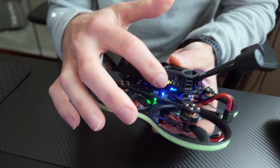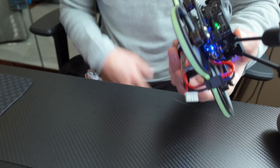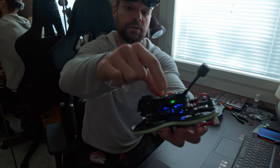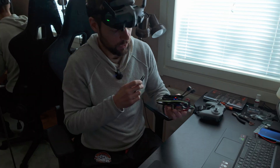Then plug the battery and wait until there is a red light on the air unit. Then push the bind button on the air unit — now it's blinking red.